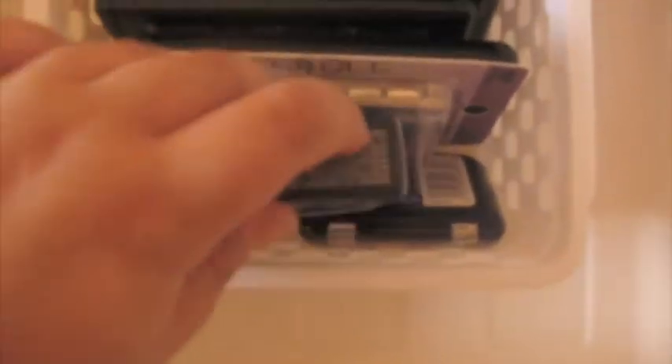Over here I just have some single eyeshadow pots I haven't used yet, and some new stuff that I haven't tried yet — like the ELF Eye Transformer and the ELF shimmer palette. Then over here is just all the ELF quads and the smaller quads. So that's all that's in this drawer.